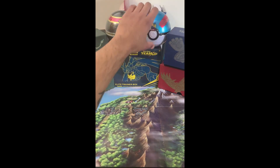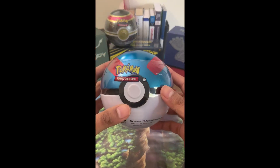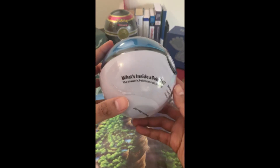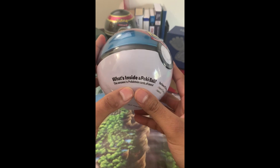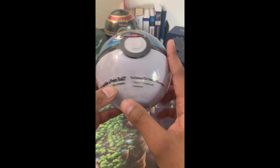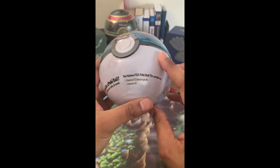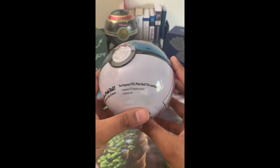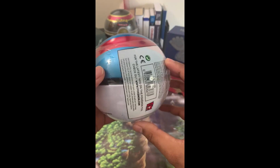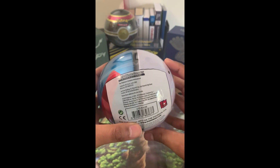I think I'm going to start out with the Great Ball. I just bought these today. It's really cool that it says what's inside a Pokéball, and the answer is Pokémon cards, of course. That's a little funny. So inside this tin comes three Pokémon Trading Card Game Booster Packs as well as one Pokémon coin, which is pretty cool.